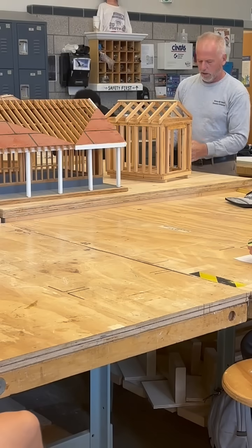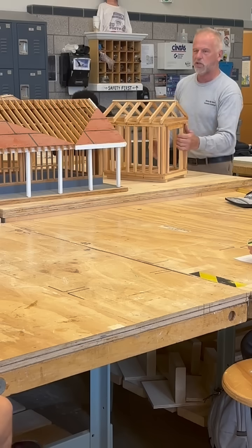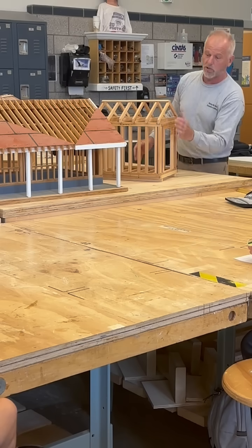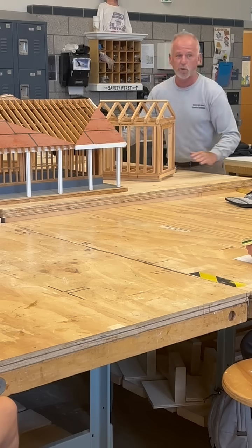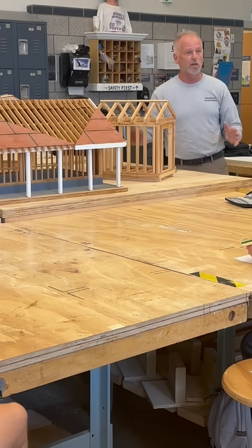So you're going to learn what a wall stud is, what a corner stud is, what a jack stud is, what a king stud is, what a header is, what a top plate is, what a double top plate is, what a bottom plate is, what a floor joist is, what a rim joist is, what a band joist is, what a girder is.